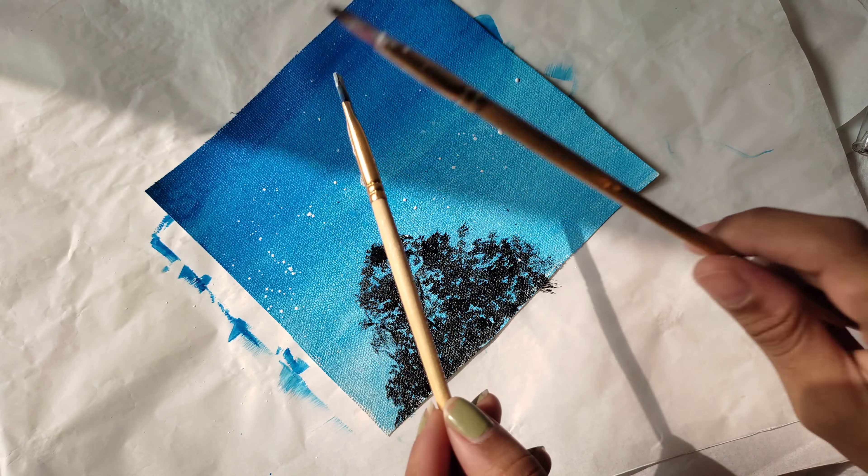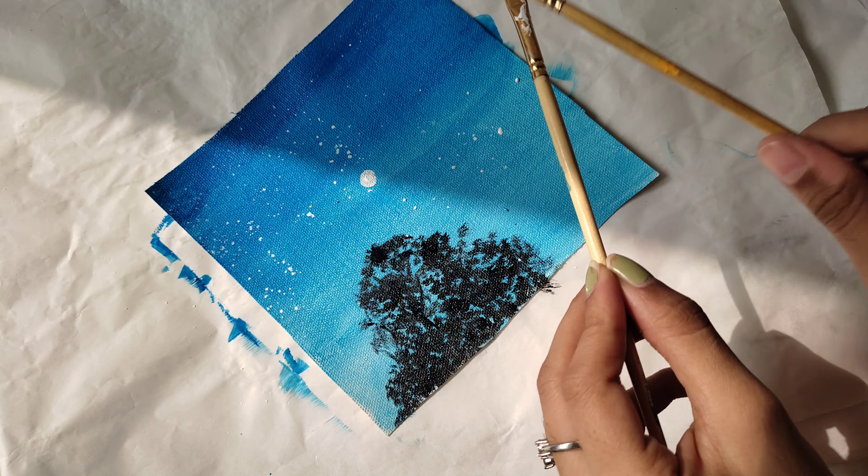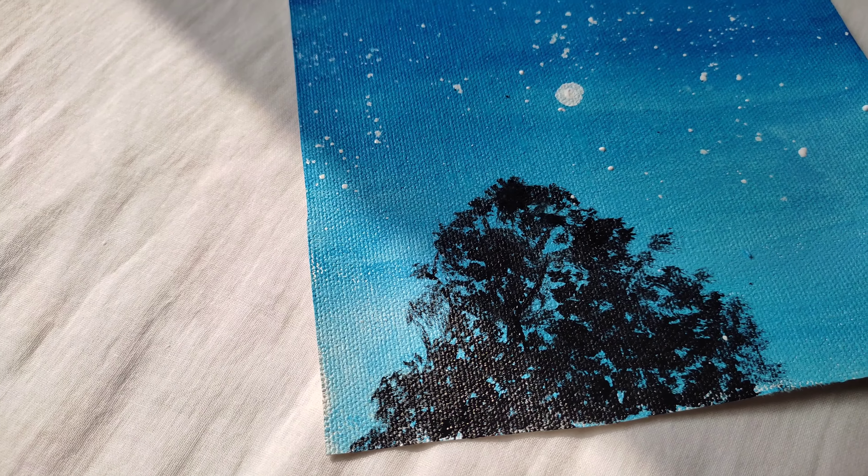Now with the help of a small round brush, make the moon. Sprinkle some white paint to make stars.